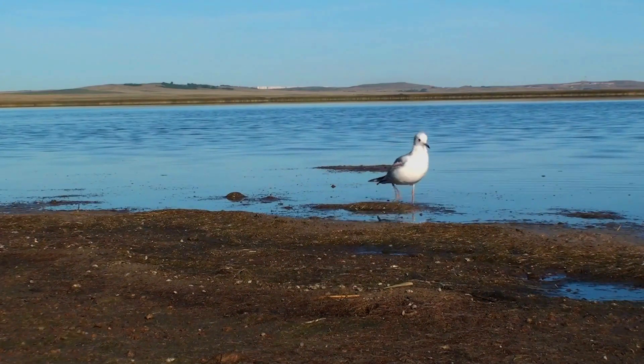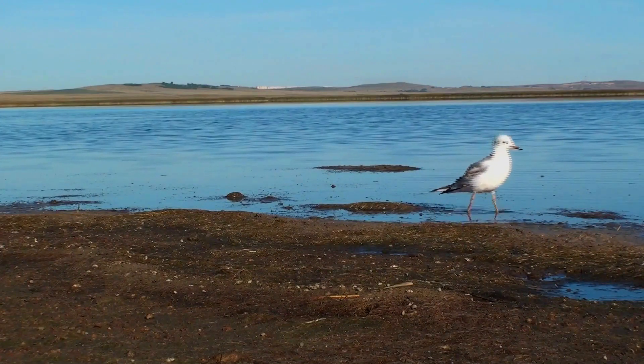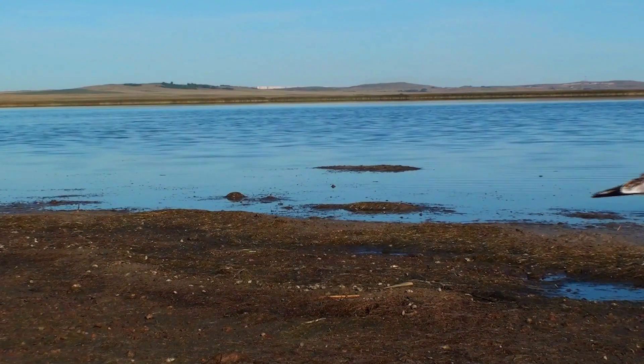Young birds have black markings on the head and upper parts and a W pattern across the wings. They take three years to reach maturity. These gulls pick food off the water surface and will also catch insects in the air, like a Black Tern.